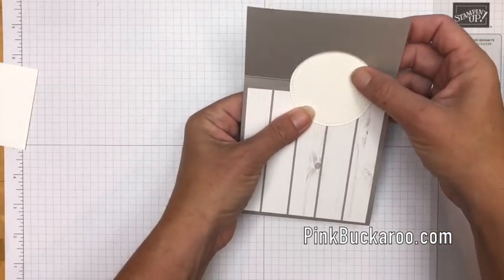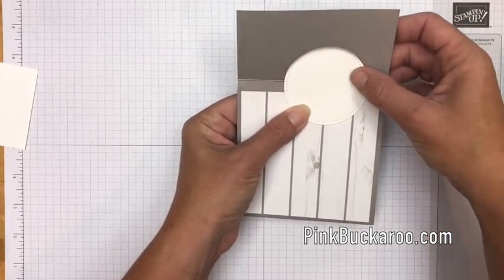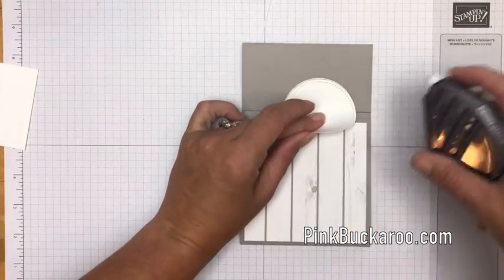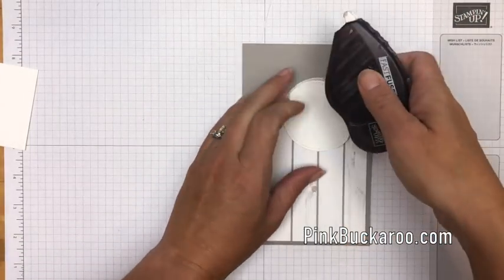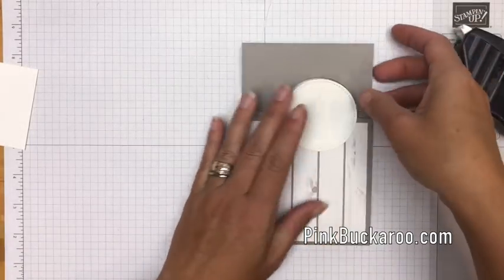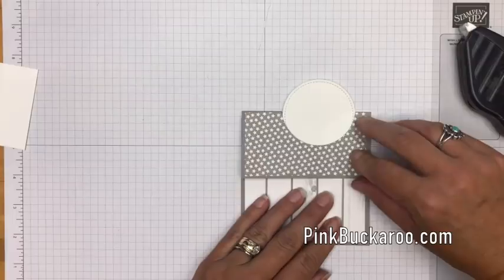Now let's take this circle and adhere it right there, so that when this opens that will be there. We might want to put it down a little bit lower to get it right so that it opens correctly. Add a little adhesive there to hold it and let's test it out — there we go.